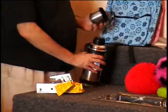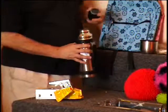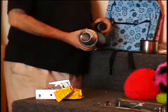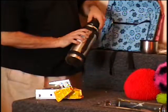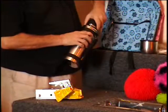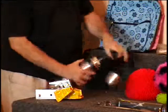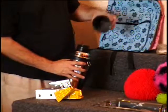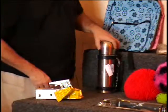Down here on the table I have a thermos. This is a stainless steel thermos, and what's nice about this is it doesn't have a glass liner — it's all stainless steel, so it's never going to break on you. It's got a little carrying handle, and the lid is also the cup — that's a big old cup. Colin, give me a bid on this. Retail price $15.99.